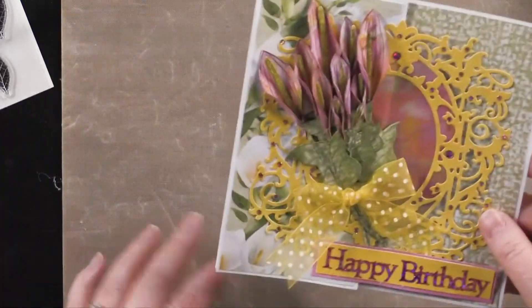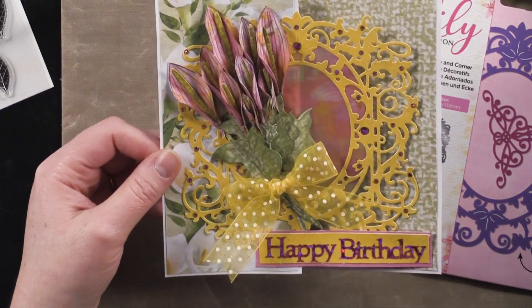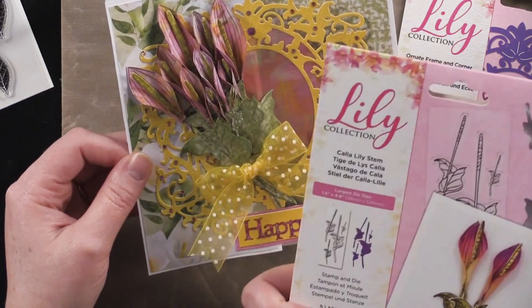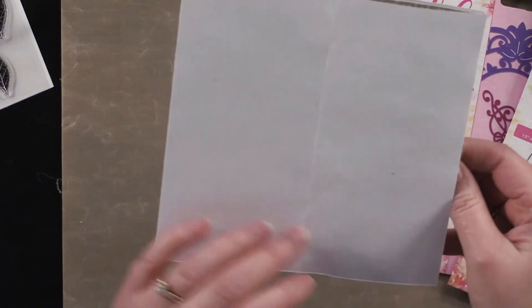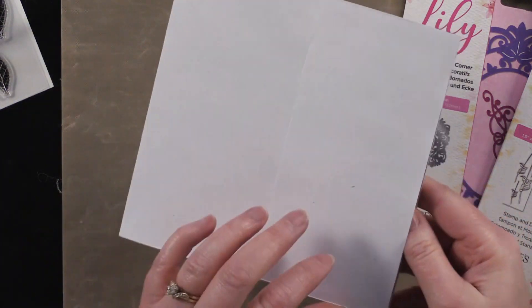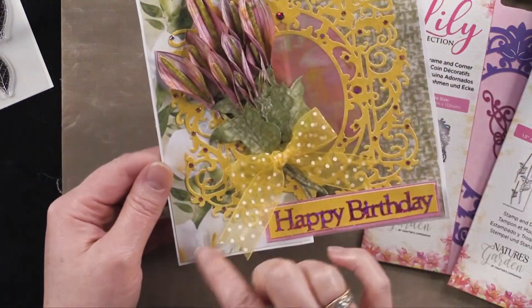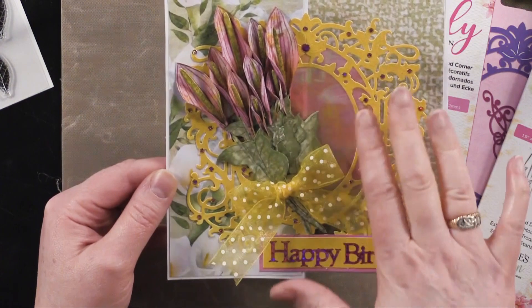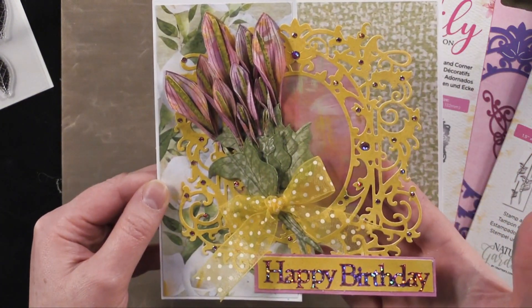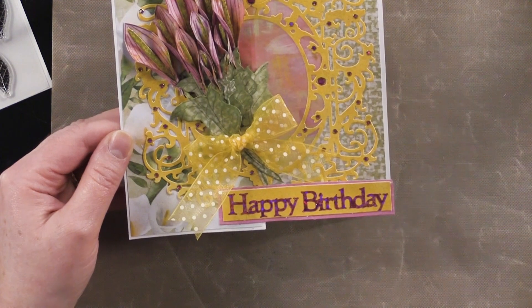Next card — because you're getting a lot of techniques today. This is a beautiful card that Debbie made using the ornate frame and the Calla Lily Stamp and Die. Isn't that beautiful? She did the Z-fold too — started with a card that looks to be about six by six of white cardstock, folded the front over, and lined the back with patterned paper — this beautiful white lily paper. And there's vellum nested in that frame.